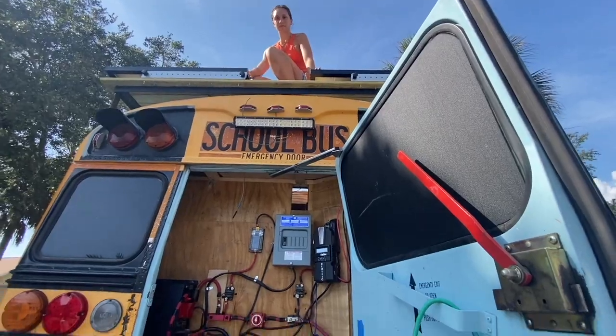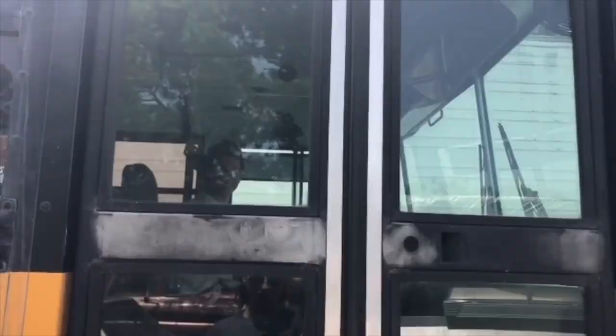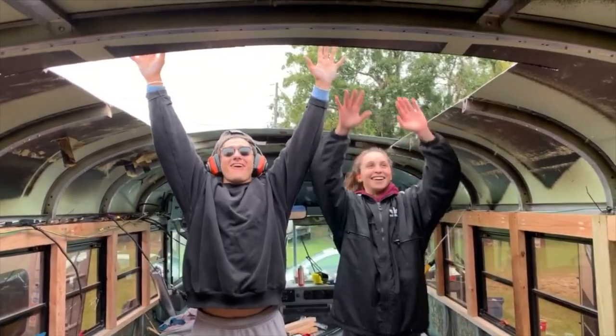It smells bad. That was worth it. We're Sean and Ash, and for the past two years we've been turning this school bus into our first home.